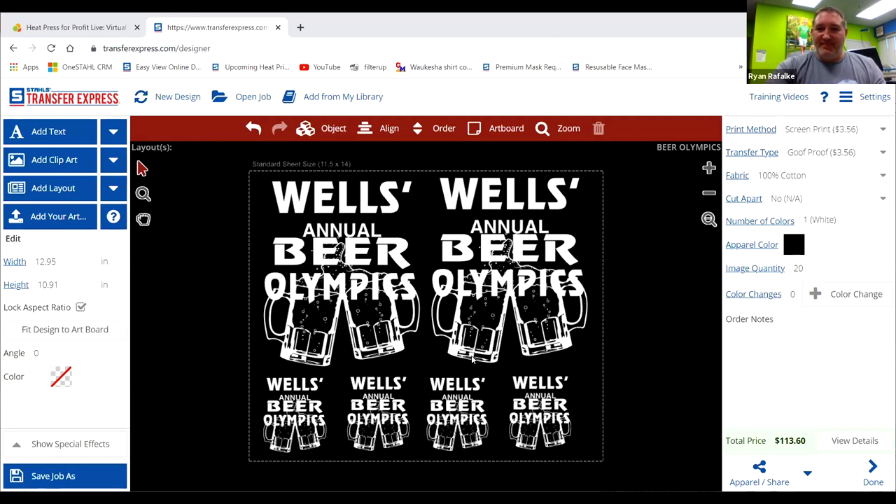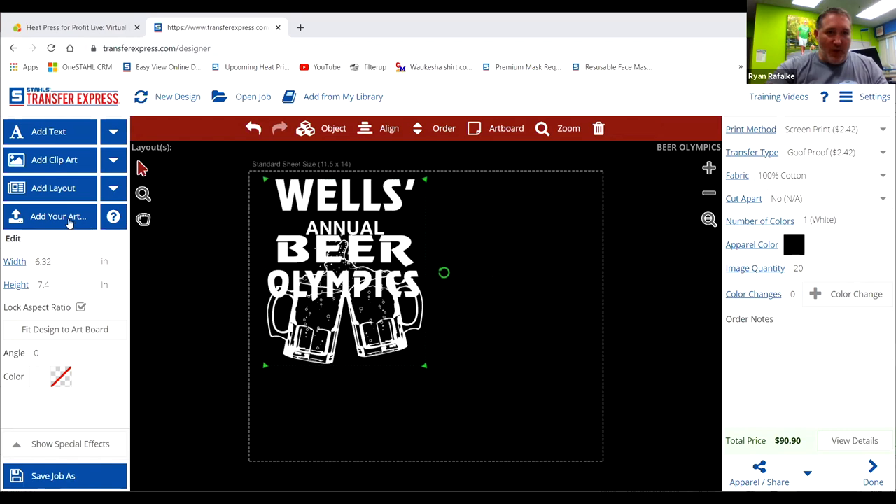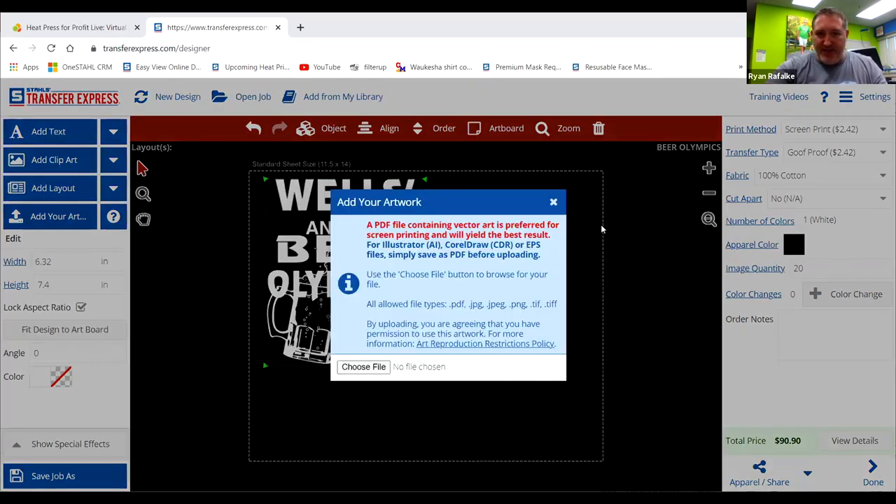Monique is asking, would I be able to upload my own PNG image into the design center? Absolutely — go right to the Add Artwork button. It's going to pull up a message that says a PDF file containing vector art is preferred for screen printing and yields the best results. We will print pretty much anything you provide — we accept 30-some file types: PDF, PNG, JPEG. However, you're going to get out what comes into the system. If it's vectorized, it's going to be a better print. We prefer vectorized, but we'll work with you.